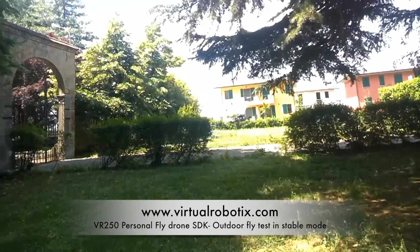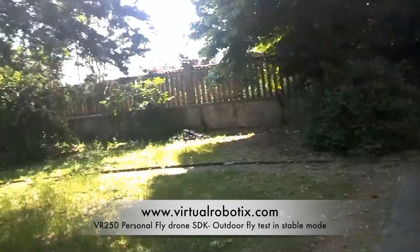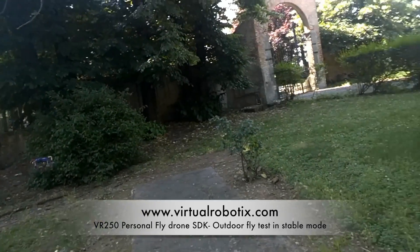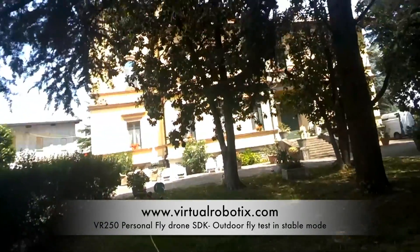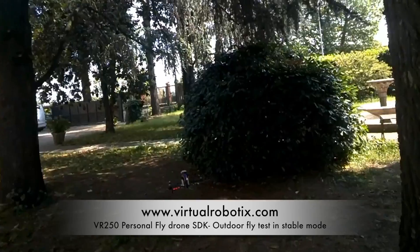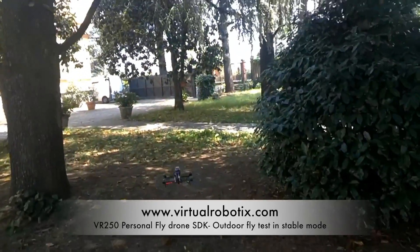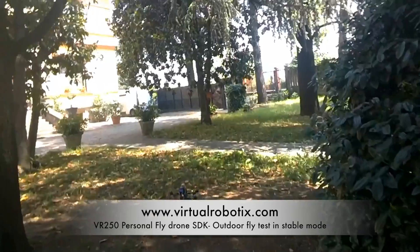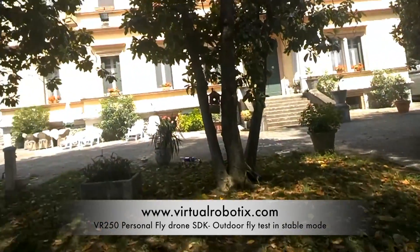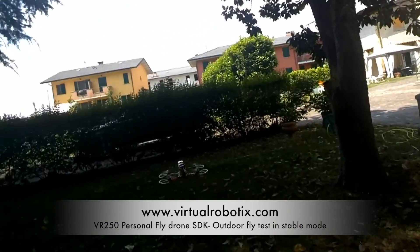Now I've been flying for seven minutes but I think I still have a lot of time remaining. However, in this area there is a glitch on the GPS connection, so it's not good to fly here with automatic functionality — it's better to fly in stable mode due to the GPS glitch.